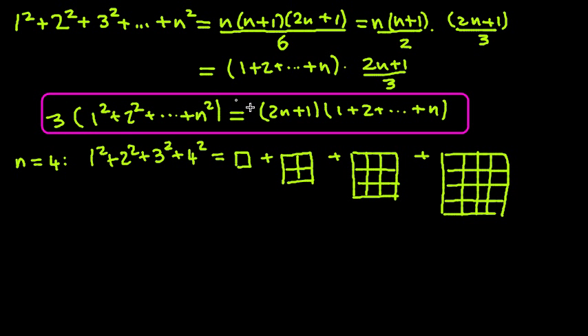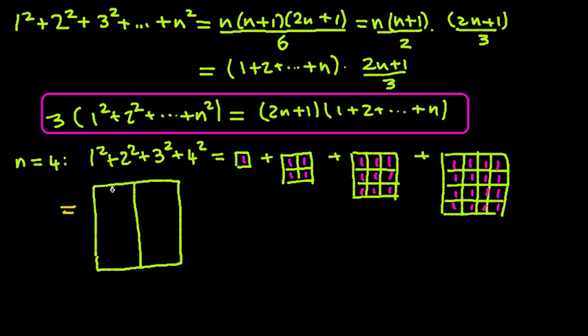Plus 4 squared — so let's draw a 4 by 4 square. Now let's put 1s in all the small squares. It's going to become clear later why I'm doing that. And this is equal to the last term there, the 4 by 4 square, filling every little square with 1. The square here is really 4 squared — if you add up all the 1s, the 16 of them, that's 4 squared.